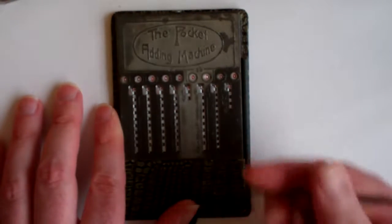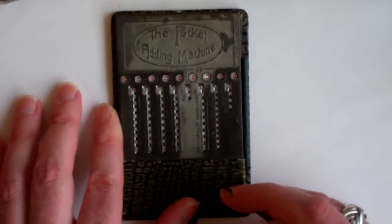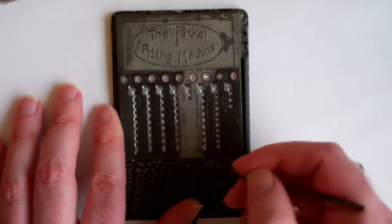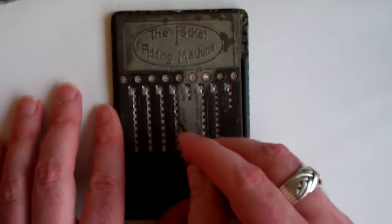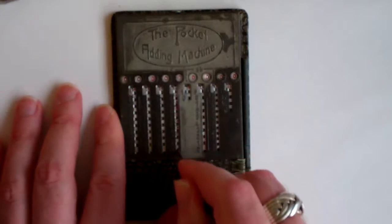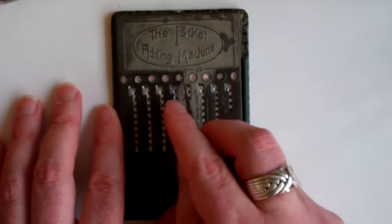To add a number you use the stylus that comes with it. So to add seven pounds, you put your stylus next to the seven — there are numbers embossed next to these sliders. You put it in the hole next to the seven, slide it all the way down, and that increases the number shown at the top by seven.